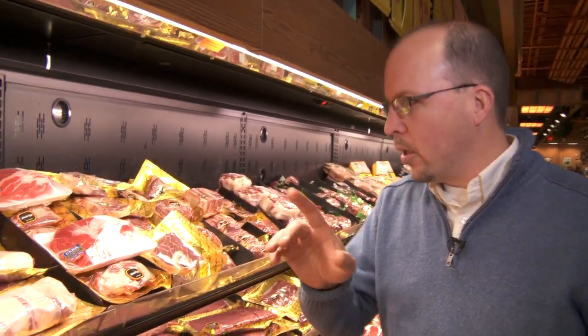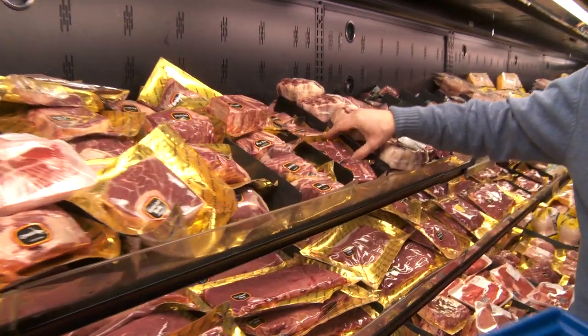Hey guys, Chef Mark here. There's a little chill in the air and I don't think there's anything better at this time of year than a big bowl of beef barley soup. The main thing I need to get right is the beef, and we're gonna go with these short ribs right here.